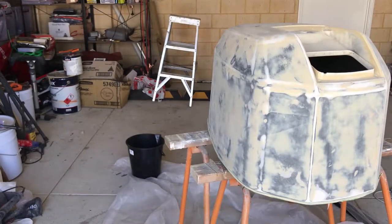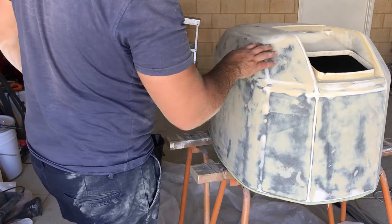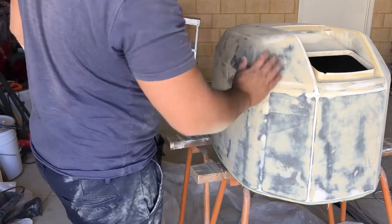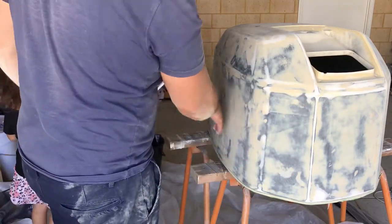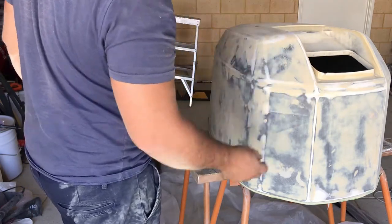I've got some water here — just a tip: when you do sand this, make sure you just do it with a piece of sandpaper, not a block. Any corners and curves are so easy to follow with your hand and you'll get a nice finish. You can probably block it in flat areas, but it's best just to do it with your hand so you can just go around the curves.